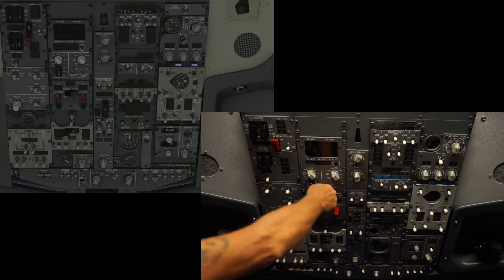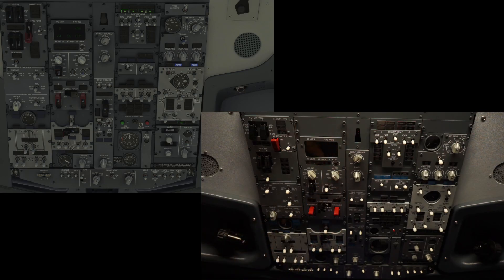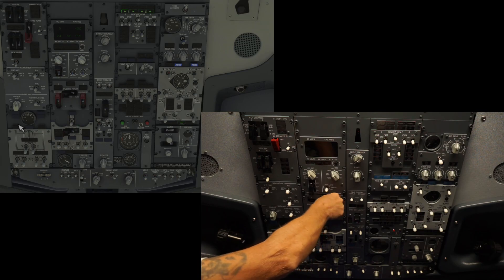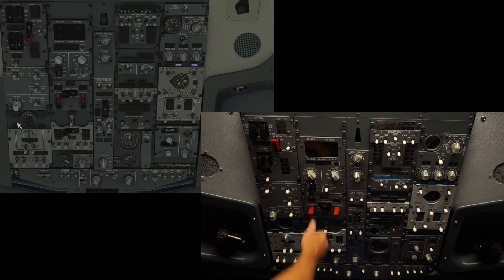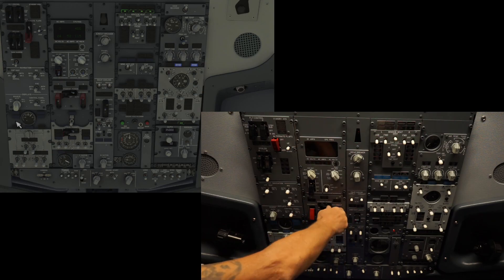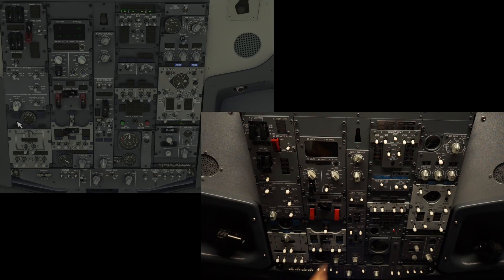We have the galley — I only have the one switch here, so it's only going to run the one. Let me open that up so you can see it. Standby power: auto, off, full right — so that's good. Disconnect, disconnect, ground power up and down, transfer bus.